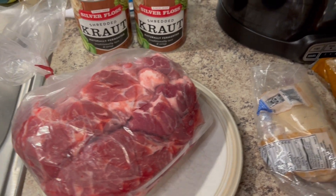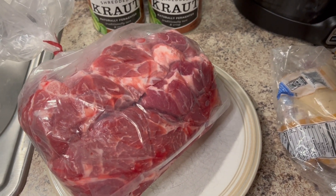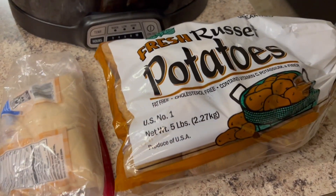Hello, everyone, and Happy New Year. So where I live, we do pork, sauerkraut, and mashed potatoes on New Year's Day.